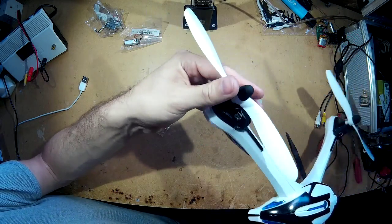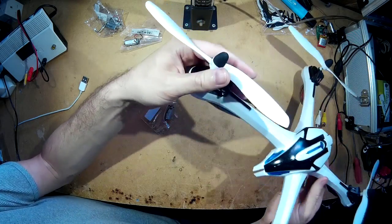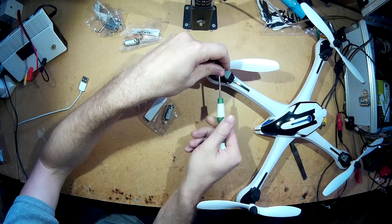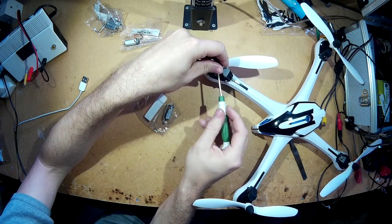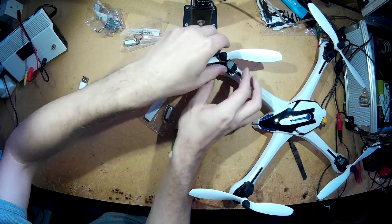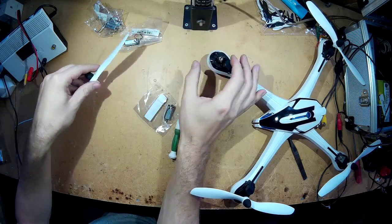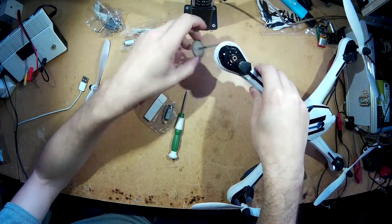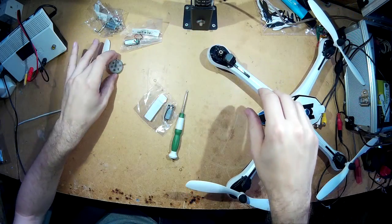So what you need to do first is remove the prop. Make sure you don't lose your screws, then pull the prop off. Then you need to take the actual drive shaft out, which just slips out.